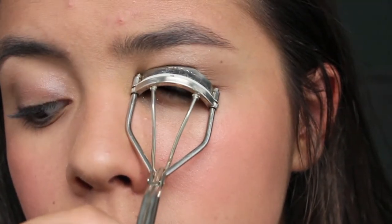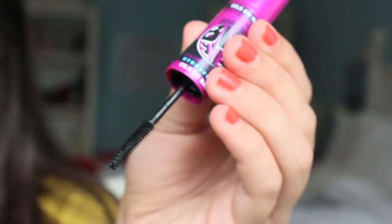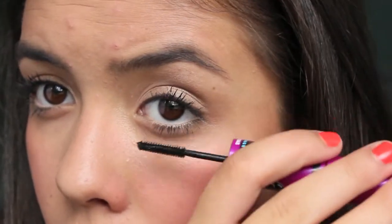Then we're going to curl our eyelashes, which is going to make your eyes look bigger — which is basically the whole point of this video. Then we can't have big eyes without using the Maybelline Big Eyes Mascara, so here we go applying that to the top lashes. I'm also taking the bottom lash wand, which comes in this mascara, and applying it to the bottom lashes, because having your bottom lashes done for picture day is going to help make your eyes stand out and not look dull underneath.